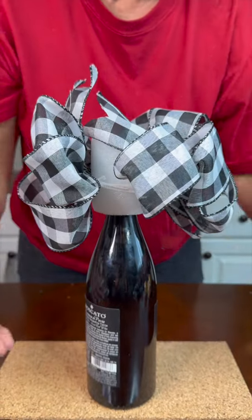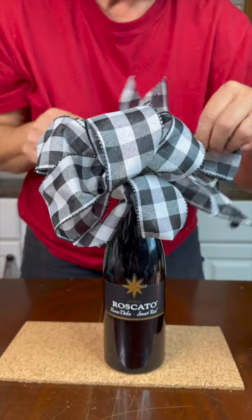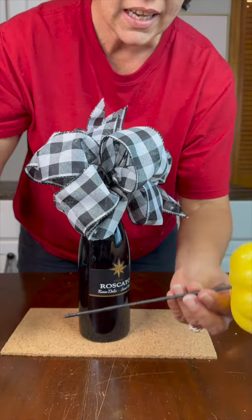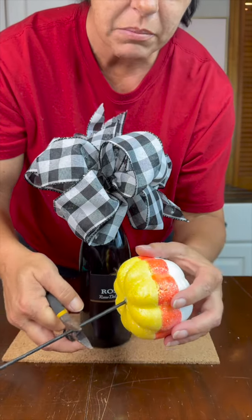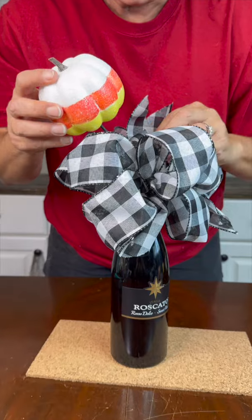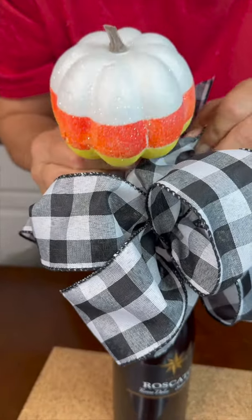Now we want to turn this back around so we have our front side. We have our picks — now it's the fun part. I'm going to do some pumpkins here, little suckers. We're just going to pop these right in here; there's no right or wrong reason how you want to do this, it's completely up to you.